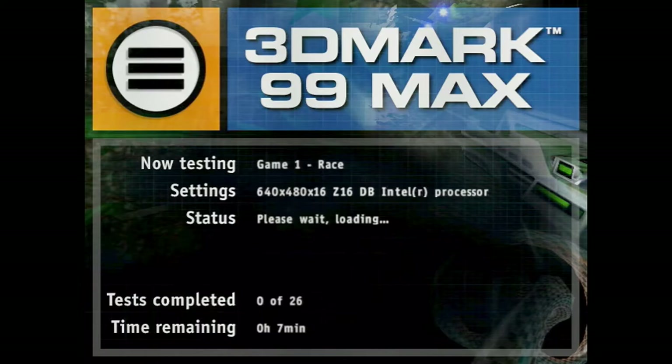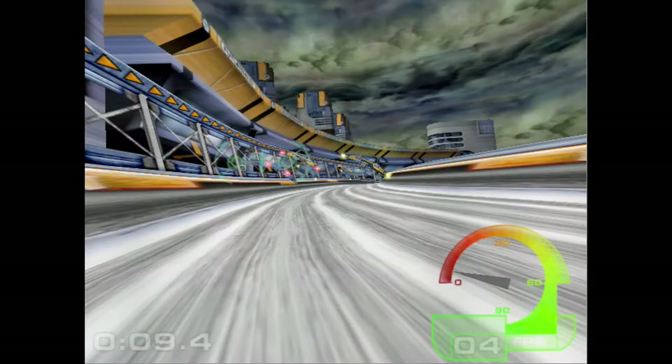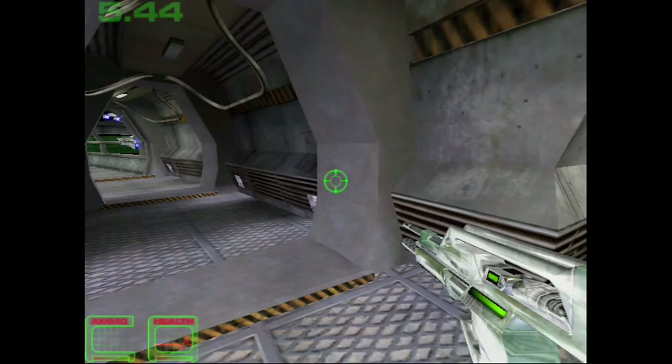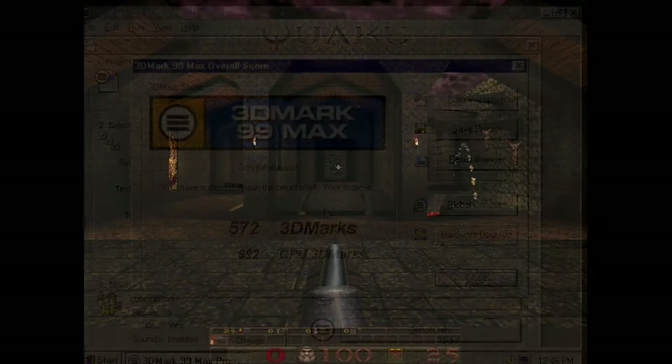I had some trouble getting 3DMark99 to run on this system. The problem turned out to be the 3DFX drivers — I had to get the latest Diamond drivers for the Monster 3D, and that fixed it. Because of the age of the card it is limited to 640x480, so the results may not be comparable to others running at 800x600. I also had to enable double buffering to get the display looking decent. It is a pretty demanding title for an older 3D card, so the score doesn't look all that great, but there it is.